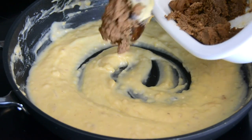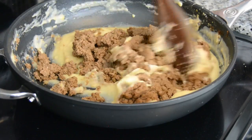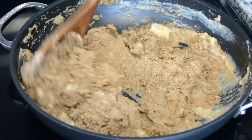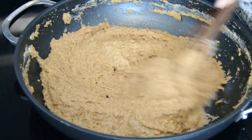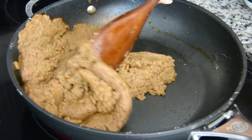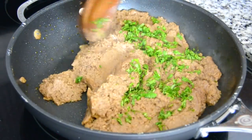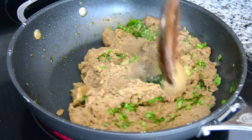And once you have a nice thick sauce, it's time to toss in the blended beef and chorizo mix. We're going to give this a good mix and continue cooking it till it starts leaving the sides of the pan. These are a great make-ahead snack that can be refrigerated before or after you form the croquets, and they can be fried just in time when you're ready to enjoy them. We're going to finish it off by adding two tablespoons of finely chopped cilantro, which is going to give that lovely fresh flavor to our croquets.